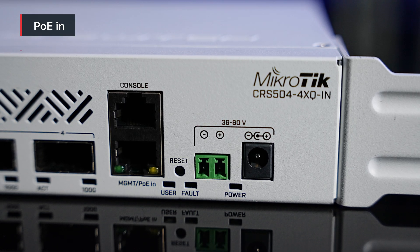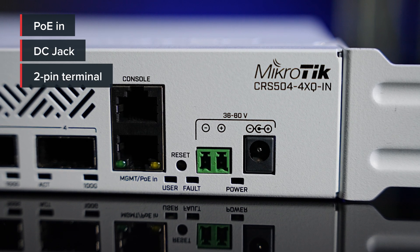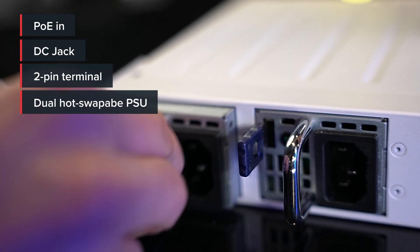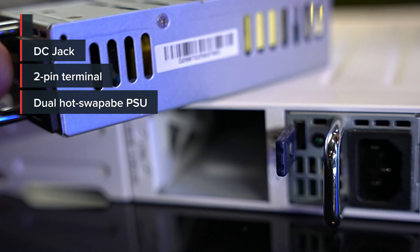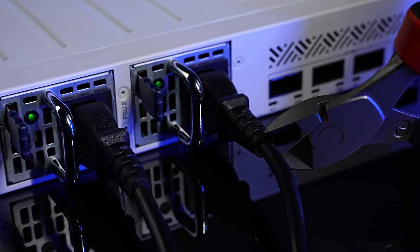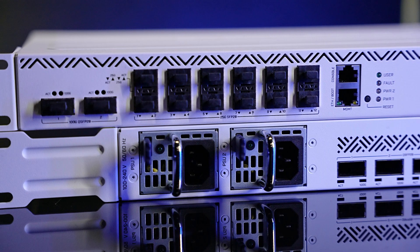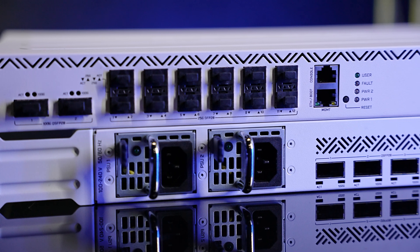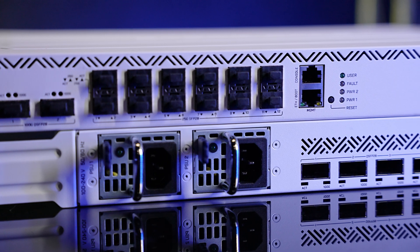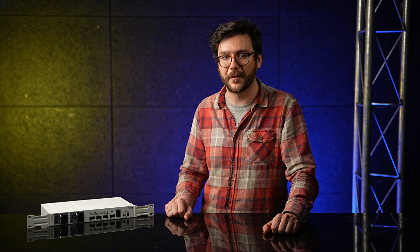When it comes to powering, you have plenty of options: PoE in, DC jack, 2-pin terminal — these switches are extremely energy efficient regardless of what you choose. And there are dual hot-swap power supplies. With five power inputs, you can ensure that your device will stay online even if something happens to the primary power source. We want to bring fast and affordable networking to everyone, so we're definitely going to expand this product line. Try it out and let us know what you think — what other devices do you want to see us make? Thank you for watching, and contact your MikroTik distributor for more information.